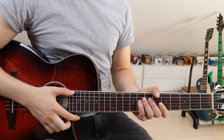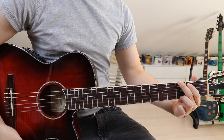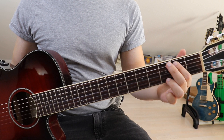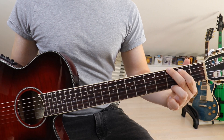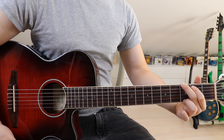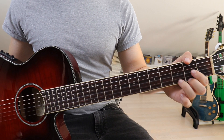First of all let's take a look at the chords we need in the song. The first one is a G: take your first finger and put it on the second fret on the fifth string, second finger onto the third fret on the sixth string, and third finger onto the third fret on the first string. Then we move on to a D, so we jump from here to here.